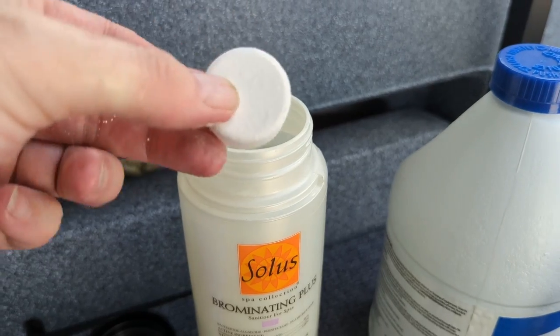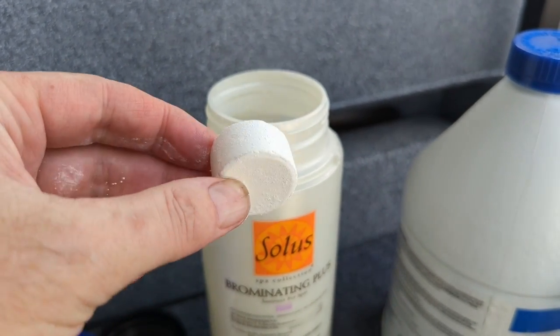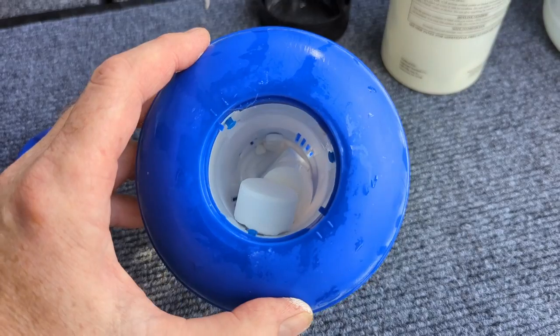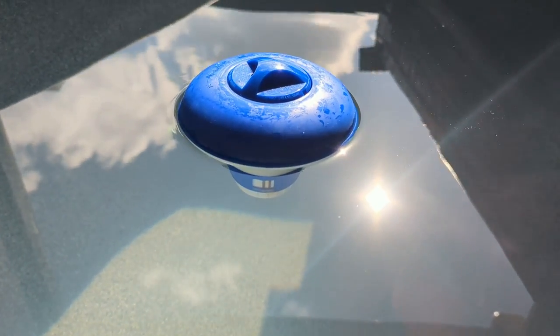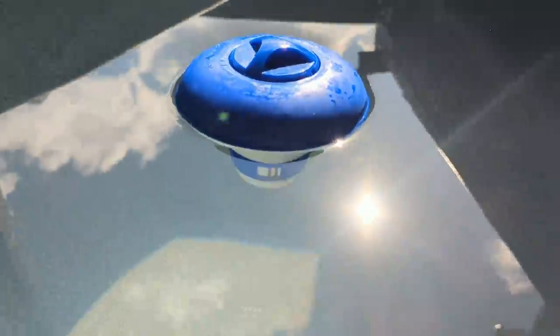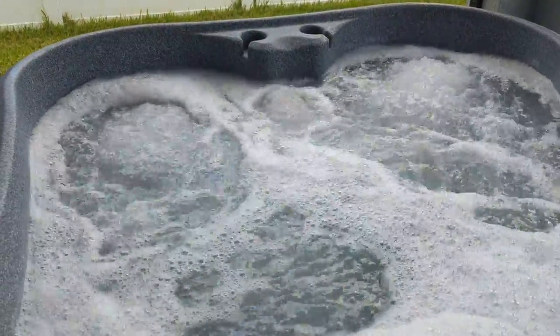To maintain a constant level of bromide we can use one-inch bromide tablets. Simply place a couple of them in your float and toss them into your hot tub. The tabs will slowly dissolve over time, which will give you a good bromide bank so you'll never run out. So go build your hot tub's bromide bank and enjoy your hot tub.